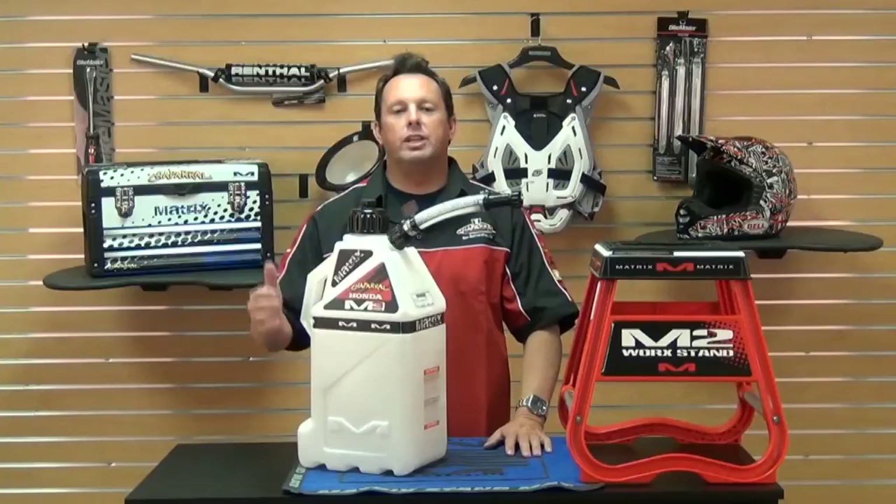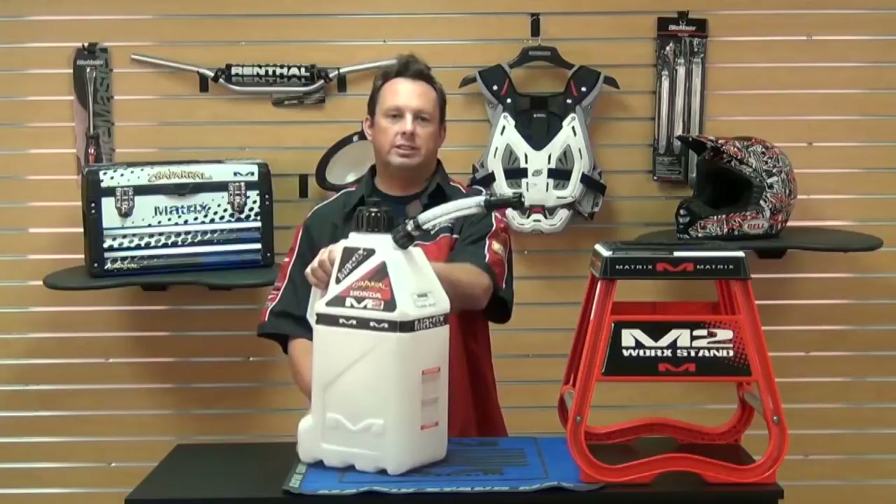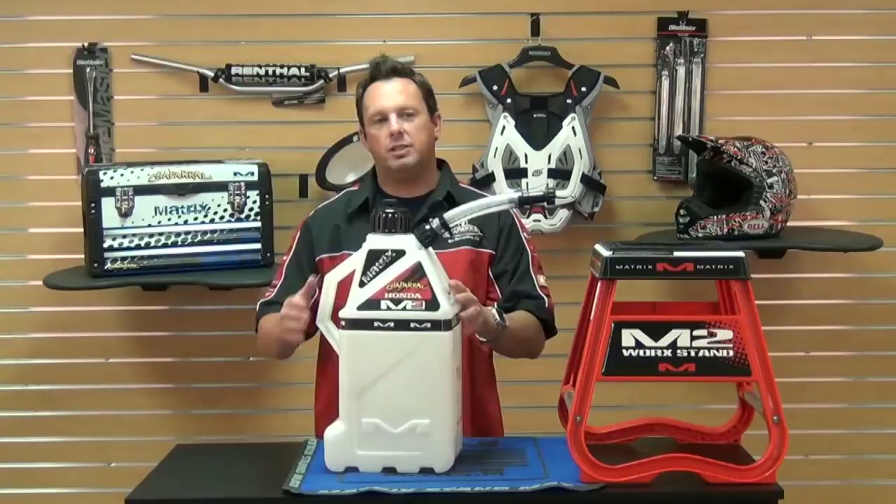This can holds four and a half gallons. It has a two-handle design and an easy pour spout. The cool thing about this can is you can personalize it with your name or your number.